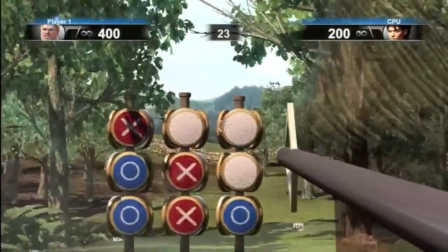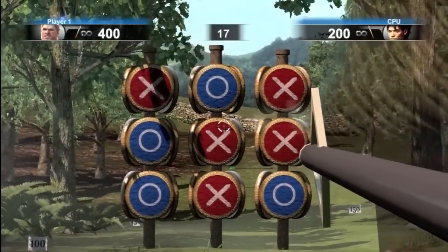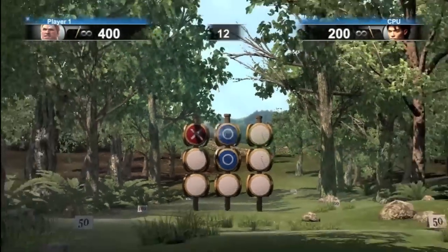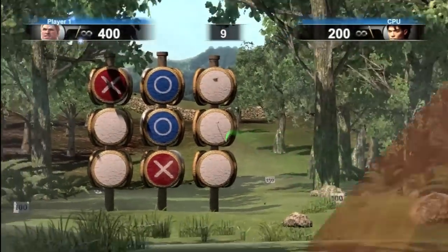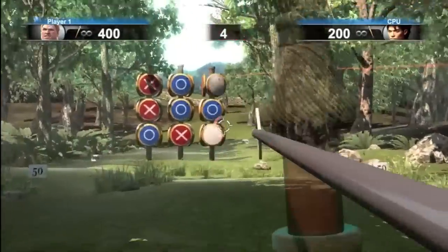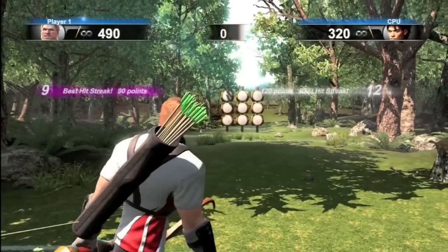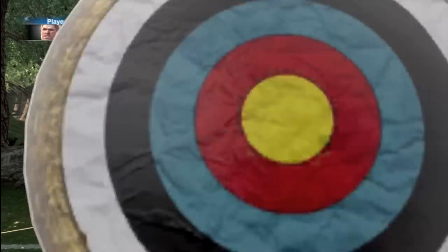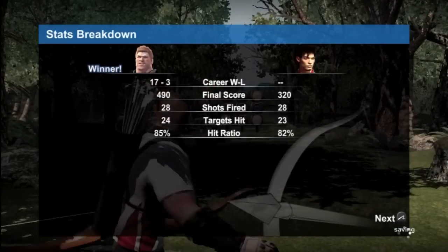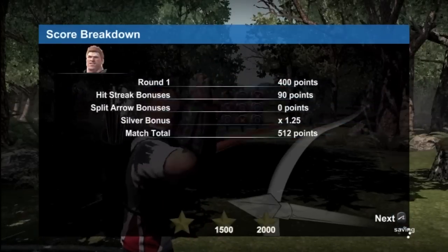Don't knock Sports Champions as just PlayStation's answer to Wii Sports — because obviously that's the case — but it's different because of the precision and the accuracy. Pick it up, play it, try it out for yourself. Don't knock it until you've tried it, because you can miss some really fun games if you do that, just like with books and movies.